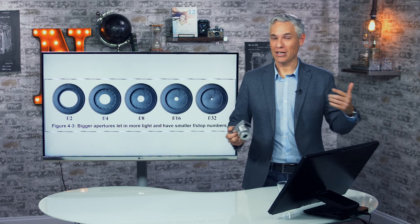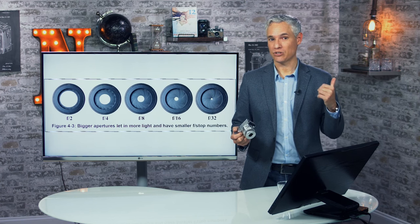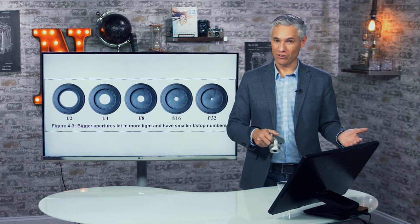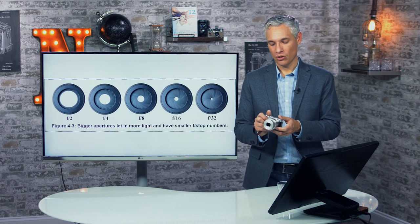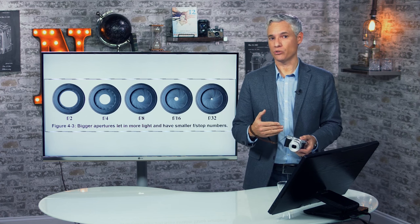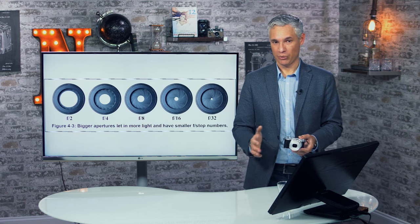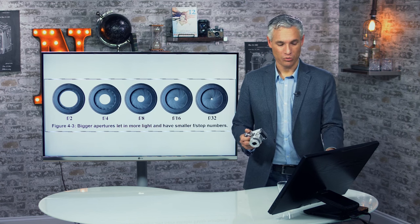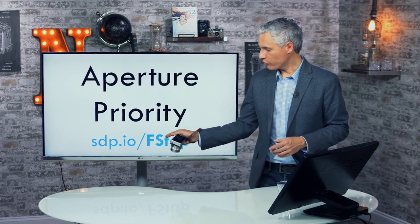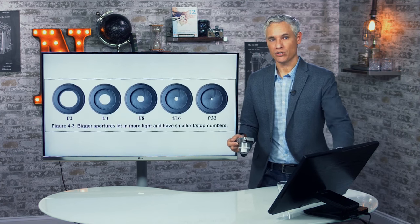In a nutshell: a high f-stop number gives you high background sharpness — both your subject and distant background details will be sharp. A low f-stop like f/5.6 will blur the background more. On these smaller sensor cameras, you generally don't need to worry about background blur — you can use the lowest f-stop number and still have plenty of depth of field. For more information, go to sdp.io/fstop or chapter four of Stunning Digital Photography.